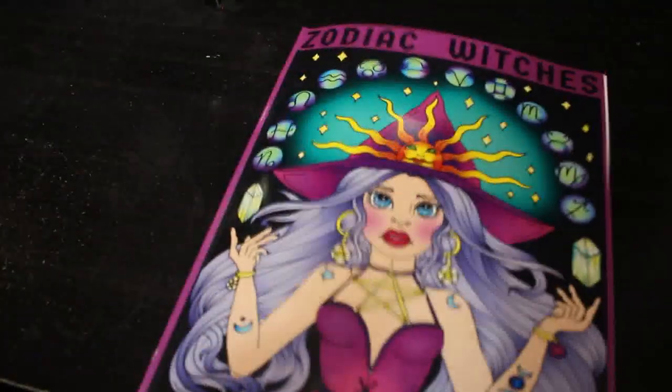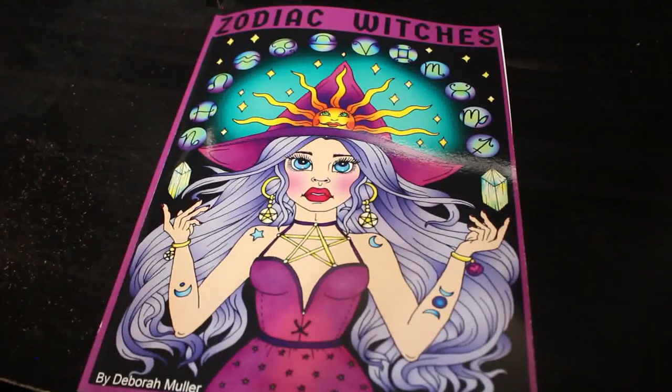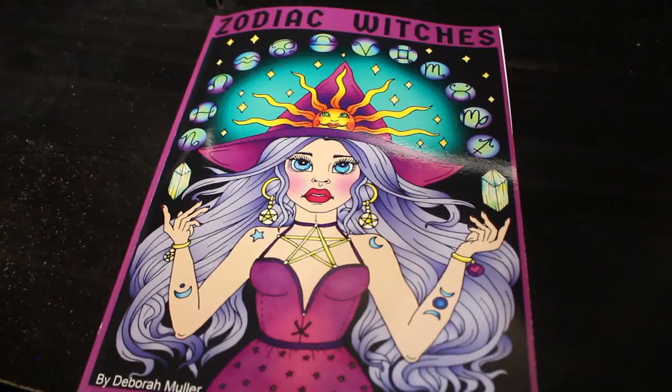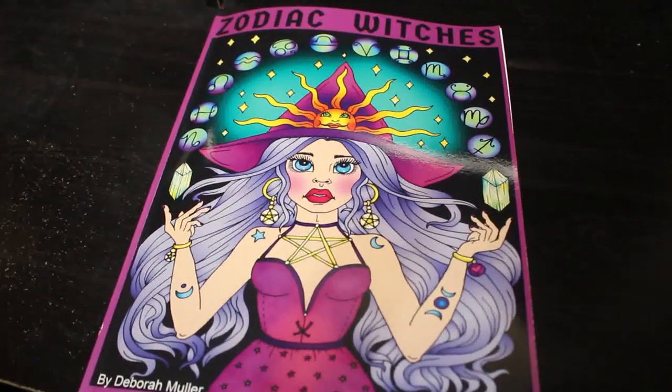So those are all the pages in Deborah Muller's Zodiac Witches. I hope you've enjoyed this flip through. I'll leave a link down below where you can order this on Amazon. If you want to see me colour in this book, leave me a comment down below and I'll put it on my October list. See you all soon — bye everybody!